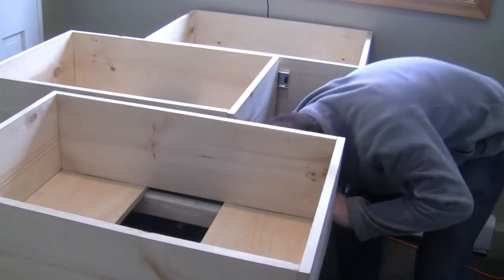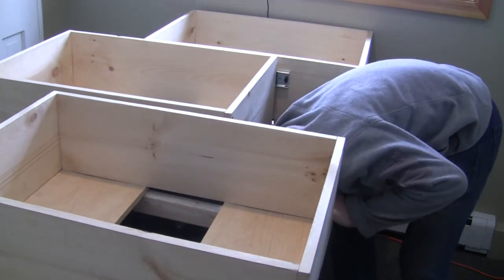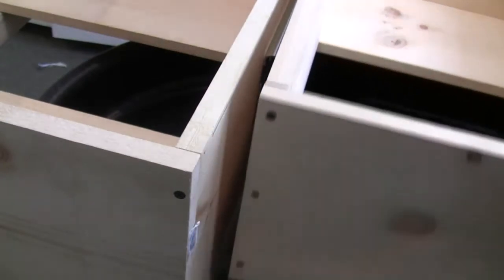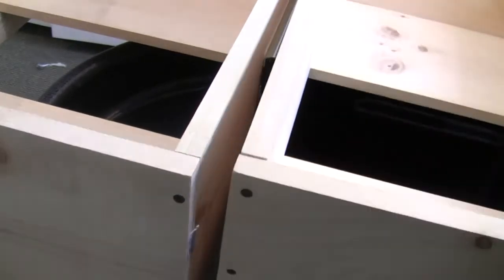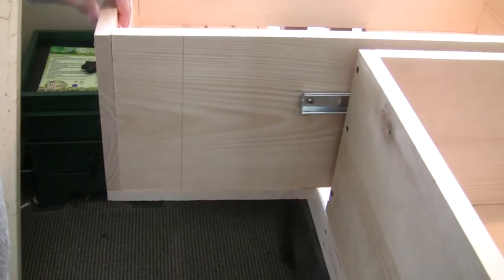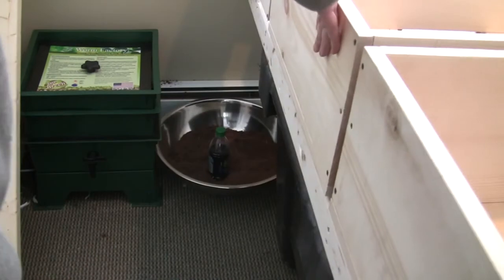I've also added these drawer slides so I can access the fish tank from above. They are 200 pound drawer slides, 12 inch. And I can get to any part of the tank.